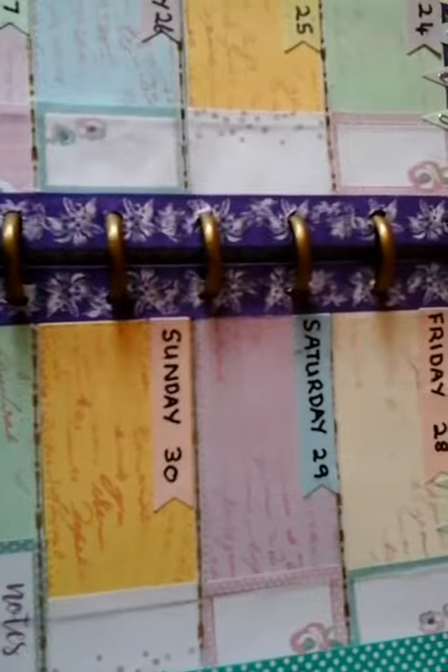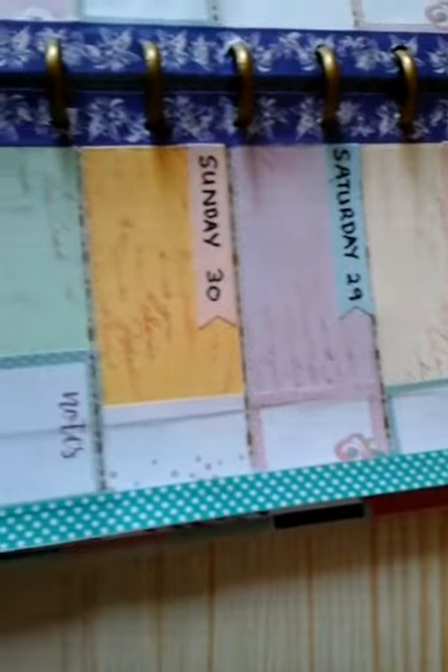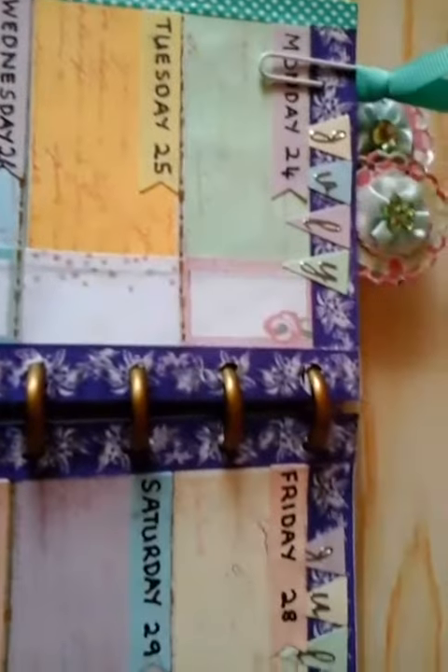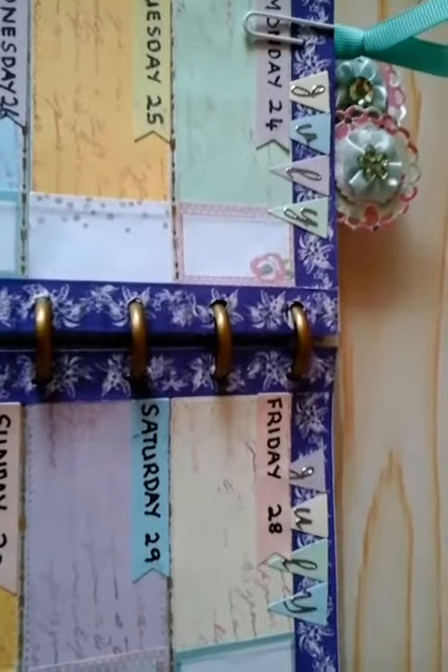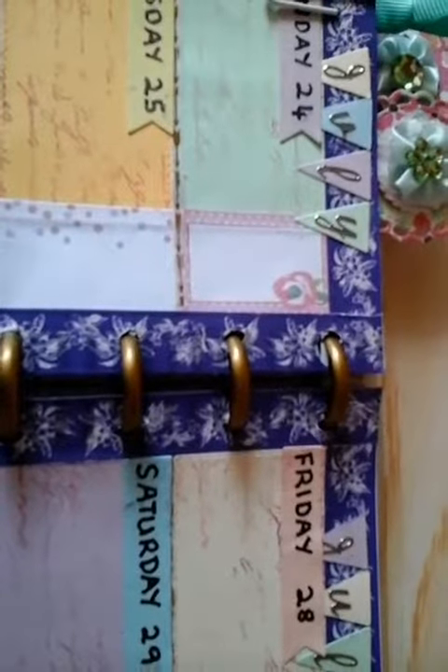There's washi tape all along the spine — along the top in fact it's bordered with two types of washi tape. Then for the month I've made some die cuts, some little banners, and put July on. I've also die cut some little banners this time instead of just the rectangles to put the days on.